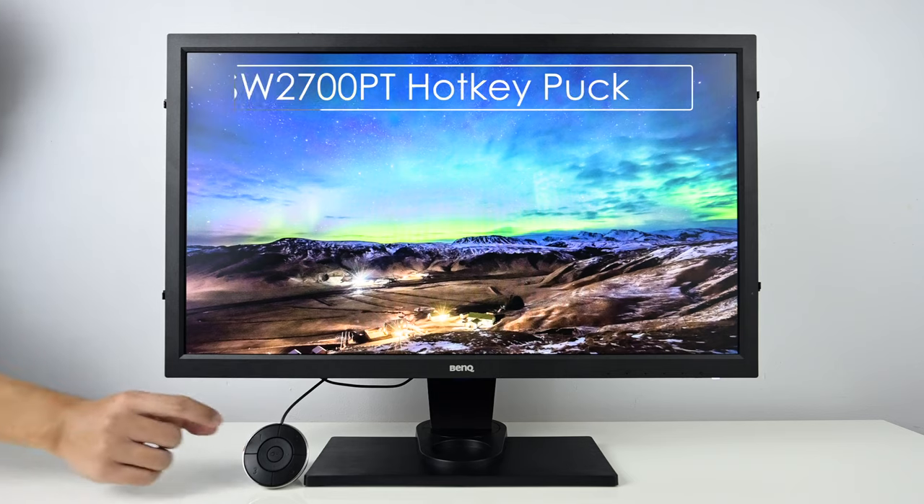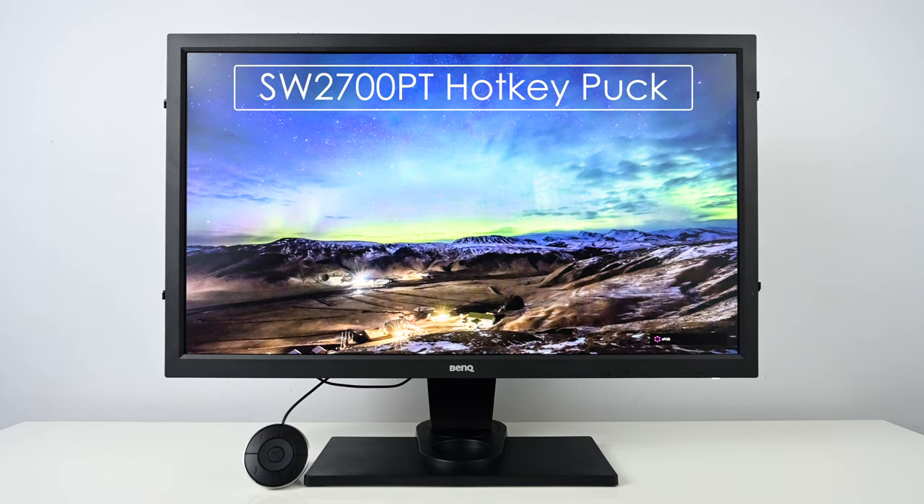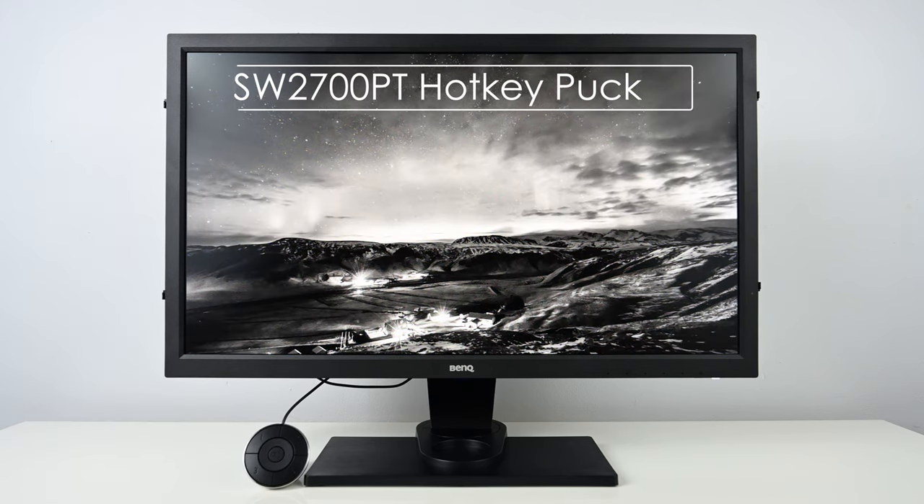All BenQ SW line displays except the SW240 come with a hotkey puck — a round controller you can use to quickly switch between different color modes. The newer ones come with a much longer cable so you can sit back and make all adjustments without reaching the display. On the PV270 there is no hotkey puck, so you still have to reach out to the display to make changes.